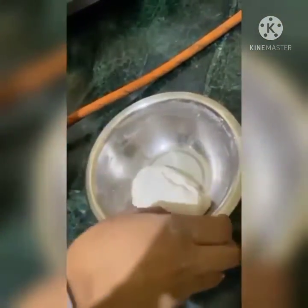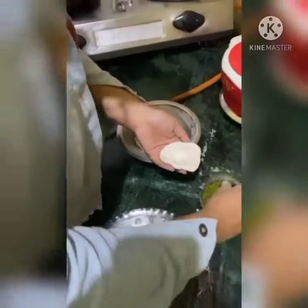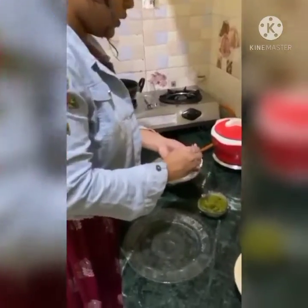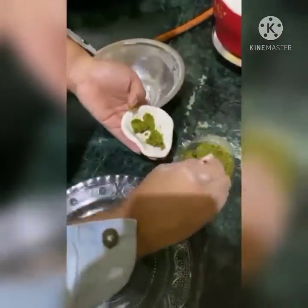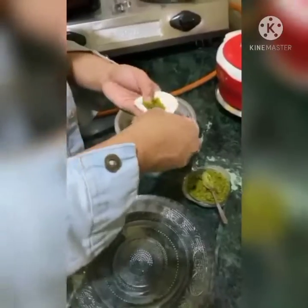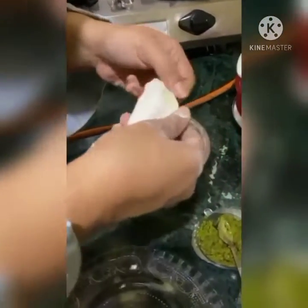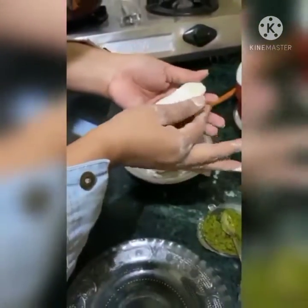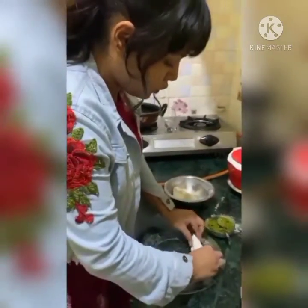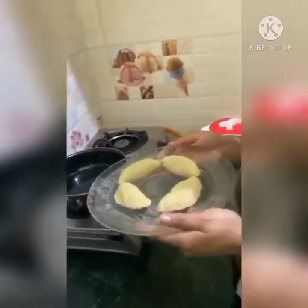Now I am going to add the fillings for making Peethas. I am filling it with the pea mixture — a little bit more. My peethas are now shaped and ready.